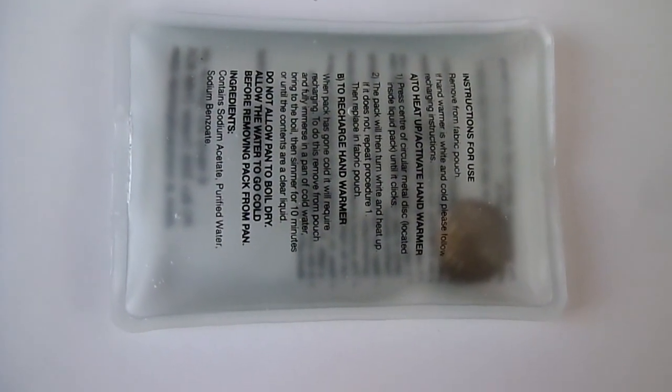It has an exothermic reaction, so it gives out heat for about 20 minutes, and stays slightly warm for maybe up to about an hour.